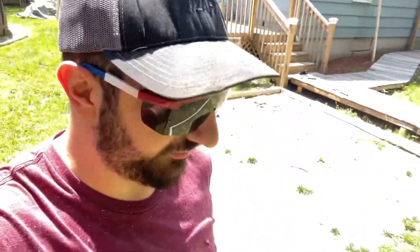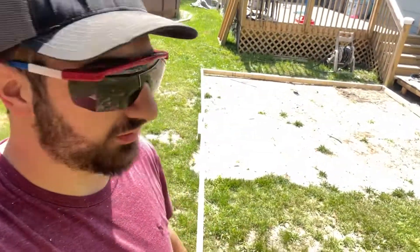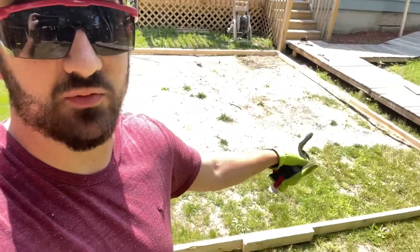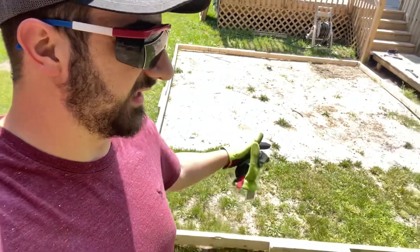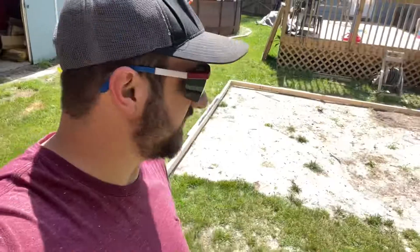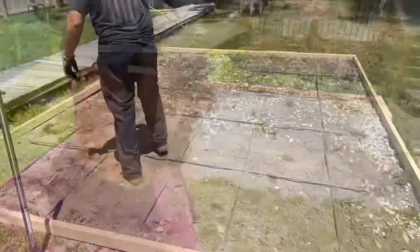You just saw me screw the form together. On the inside face, the form is exactly 12 feet by 15 feet and it's perfectly square — I checked that. I also just leveled it, which only took about 30 seconds.